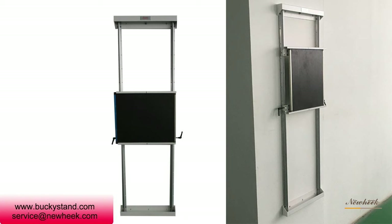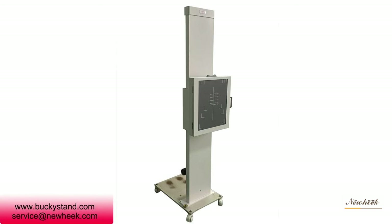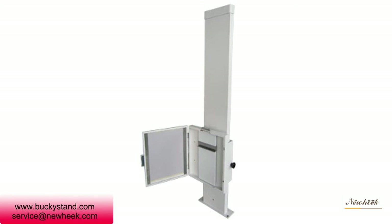New Heeg bucket stand can be divided into fixed, mobile, and hanging types. It has a compact appearance, compact structure, and a novel and beautiful shape. Fixed bracket bolts are used for positioning, which covers a small area and is easy to operate. New Heeg bucket stand can meet your different purchasing needs.